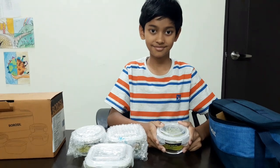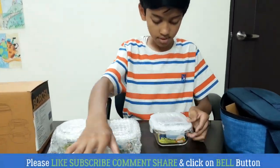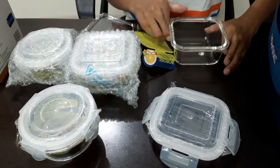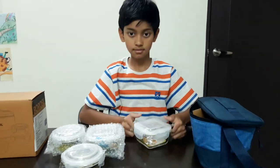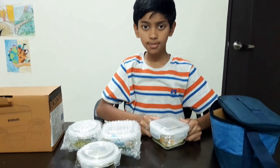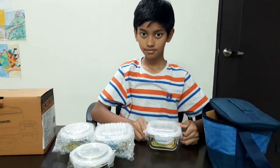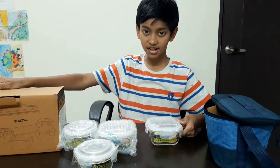Now we will open the square container. This is an executive lunch box, which means that we can keep rice, garlic, curry and salad. This is Borosel brand — you all know what a good brand it is.